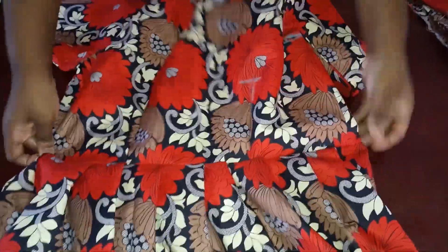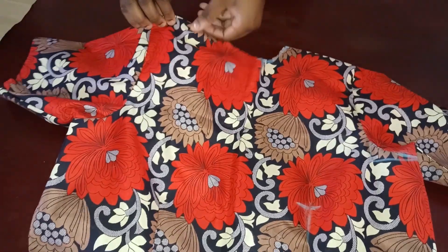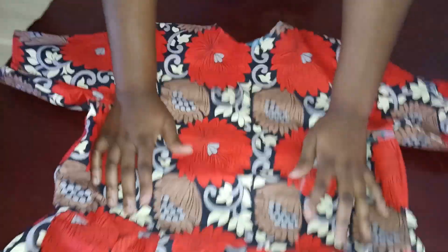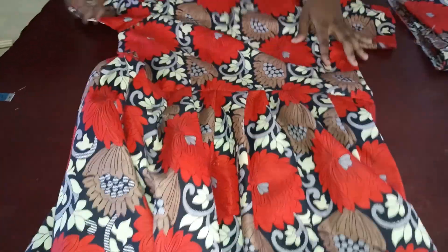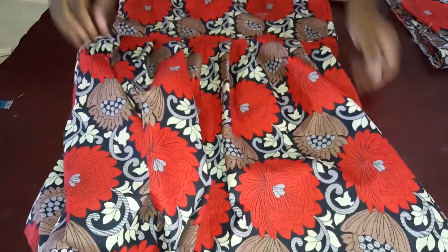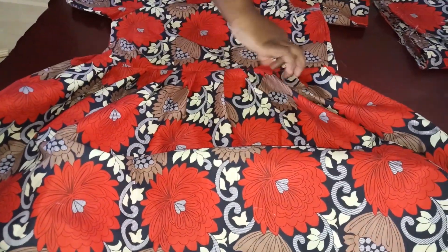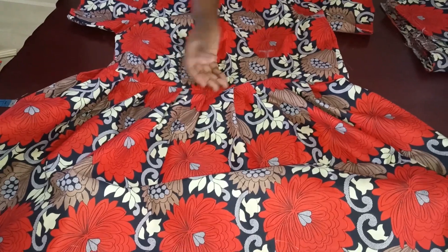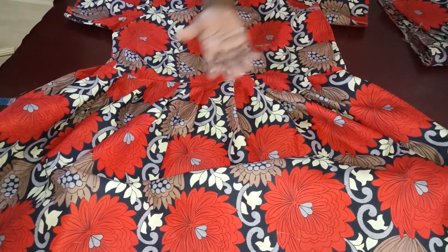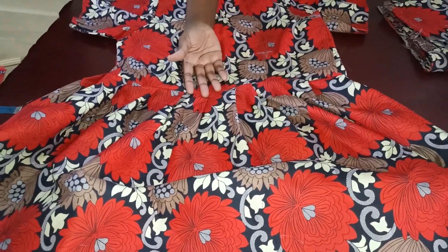The dress is almost done. The main purpose of this video is to show you guys how to make the rolled neckline, and that's what we're about to do. I've picked the dart for the front and back, added the sleeve, and joined the bottom. When joining the bottom, just keep on pleating the fabric as you go. You can also use a box pleat or a circle skirt — whichever you prefer.